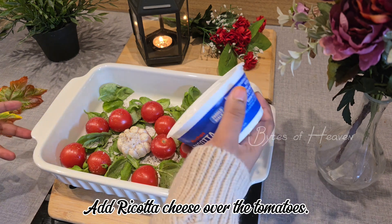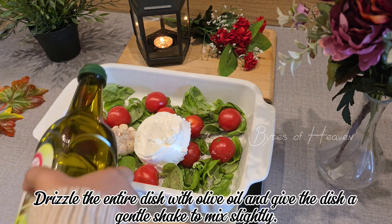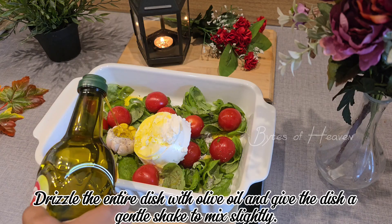Add ricotta cheese over the tomatoes. You can dollop it randomly or spread it evenly as per your preference. Drizzle the entire dish with olive oil and give the dish a gentle shake to mix slightly.